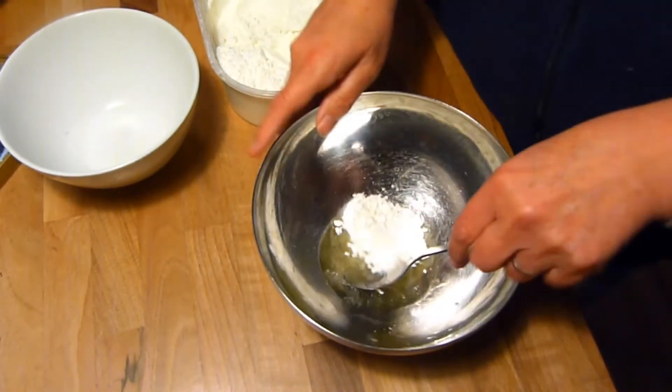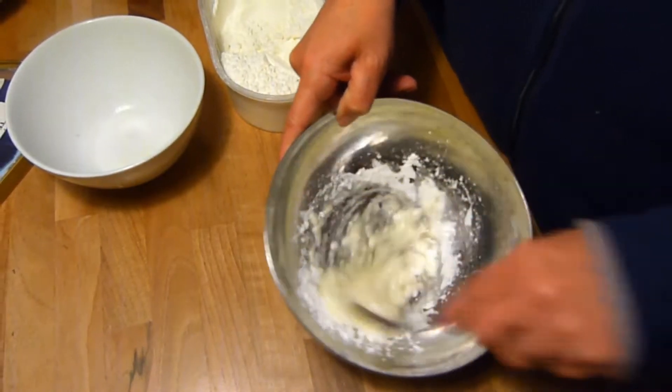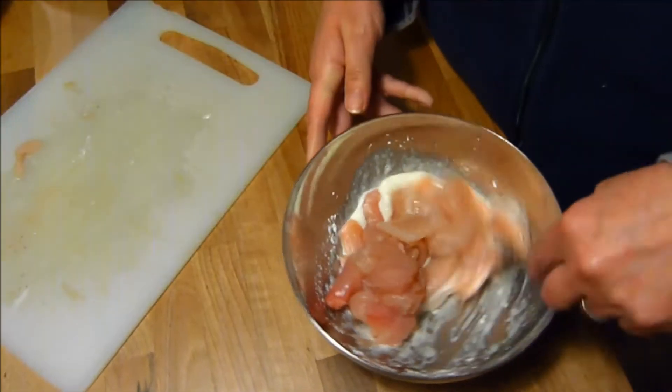First, let's prepare the chicken. In a suitably sized bowl, put the egg whites, corn flour, and a pinch of salt, and thoroughly mix together. When this is done, add the chicken and coat well in the mixture.